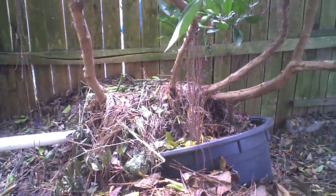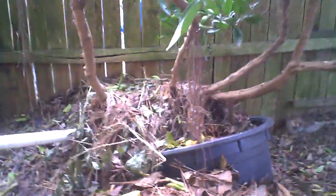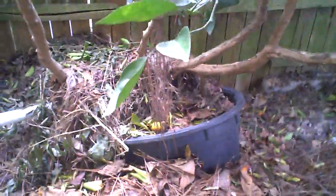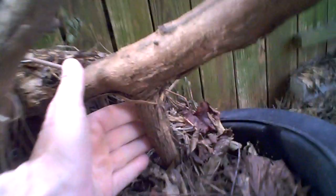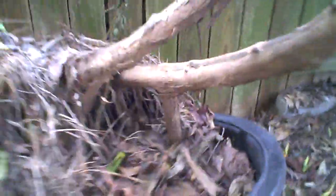This is another muscadine grapevine that put down so many roots — I covered them up with compost and let them root themselves here for some added nourishment. Here's one of the crop roots — look how big that is, inch and a half diameter. There's another one right behind it, so those have been rooted for several years. Here's some more roots that it's sending down.